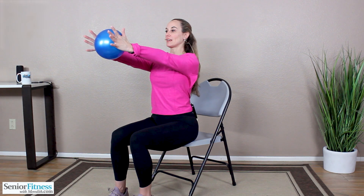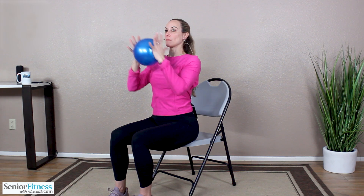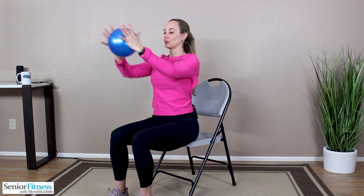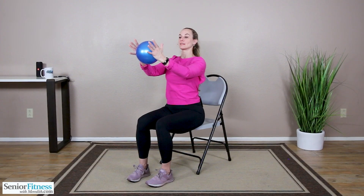Pressure stays in the palms of your hands the entire time. Extend it forward, bring it in. Out and in. Again, it's in the palms of our hands — we can wiggle those fingers. Extend out, bring in. Three, two, last one. Hold that extension out nice and long, slight bend in the elbow joints, shoulders relaxed and down.